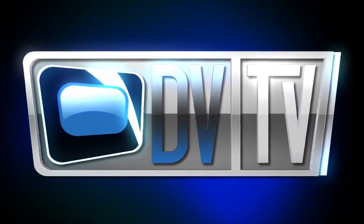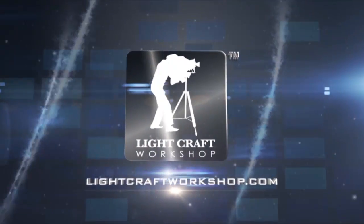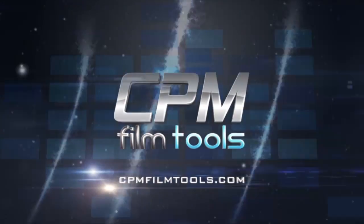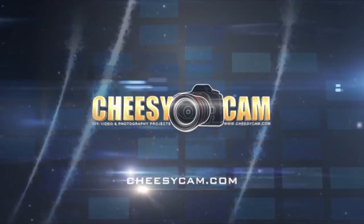This episode is made possible in part by Lightcraft Workshop, the perfect tools to create the perfect image. CPM Film Tools, your lightweight solution for caging the beast. Cheesycam.com, the latest gear reviews and DIY video and photo projects.